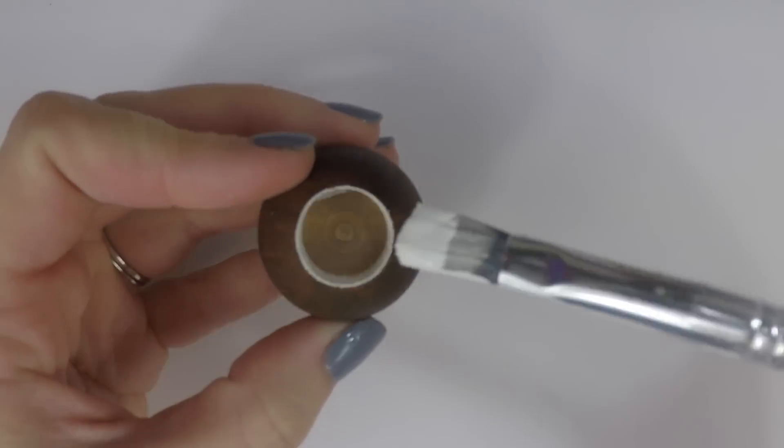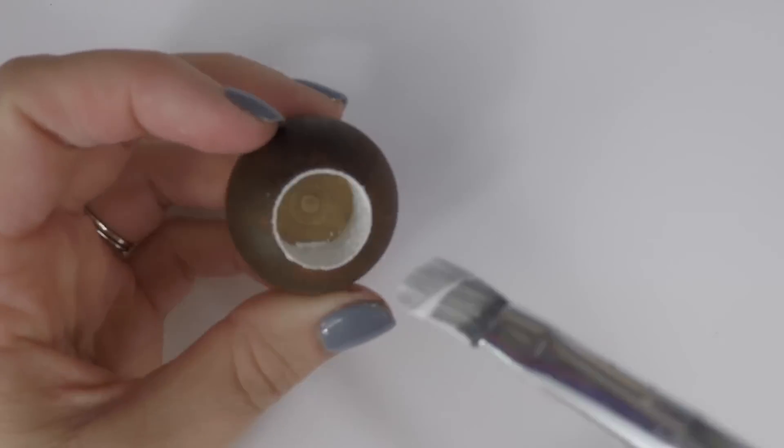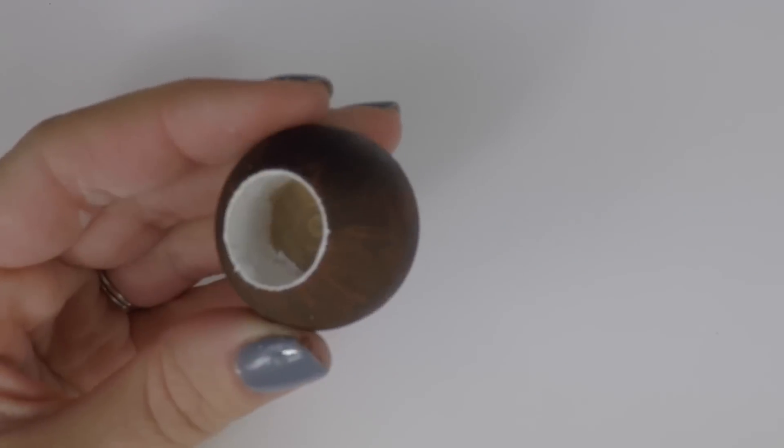Once the outside is dry you can paint the inside white. We only painted the inside walls because the bottom will be covered.